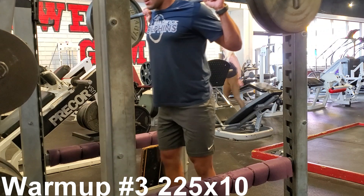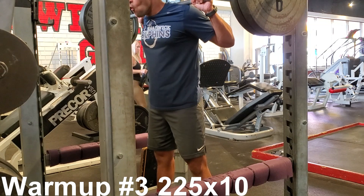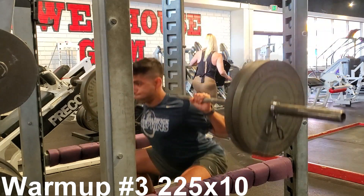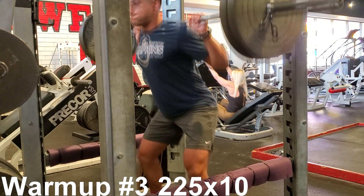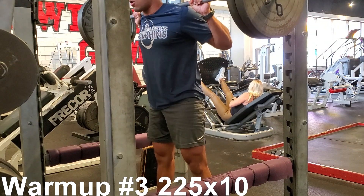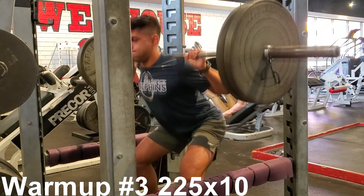All right, so I just finished a set of 185 with the squat, and my quad pump is unreal already, and we're only three warm-up sets in. Now we get to go to 315.